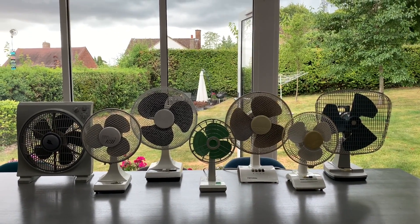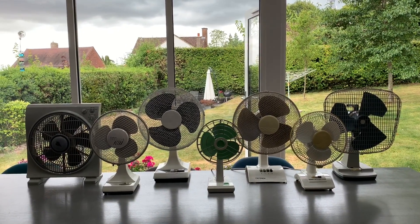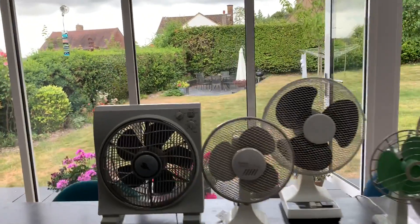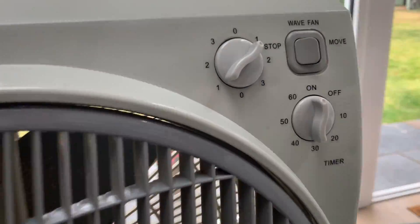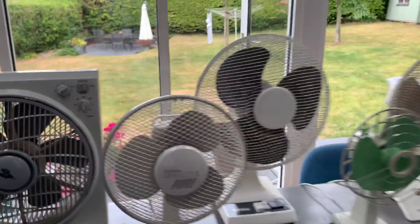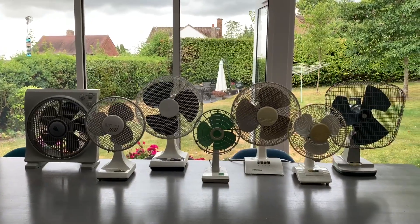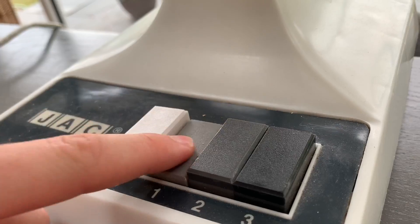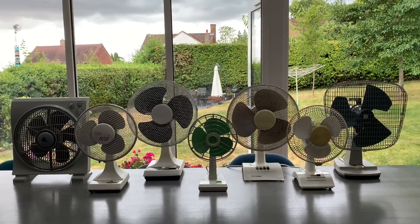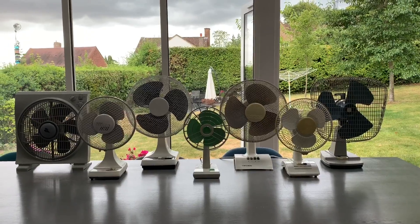Now this isn't obviously all of my fans but I've just picked out all the best desk fans. I've got seven here I think. Sorry if you can hear a bit of noise — I've got the doors open and also the timer has just started and I don't know how to stop it. I'm just waiting for this to click back to off. Anyway, I've started off by putting all of the fans on setting one, their lowest setting, and we're going to start them up. So without further ado, Alexa fans on.